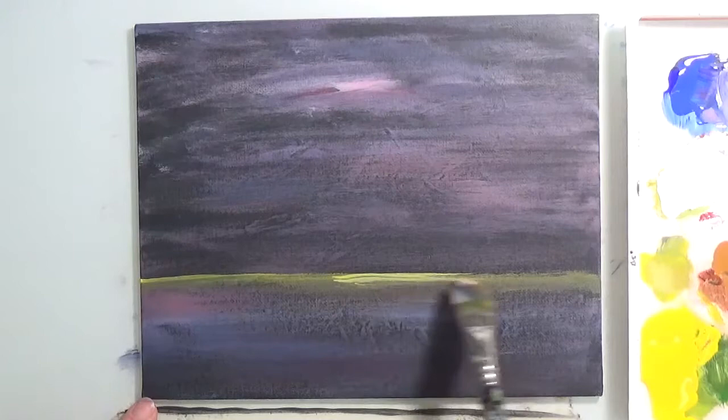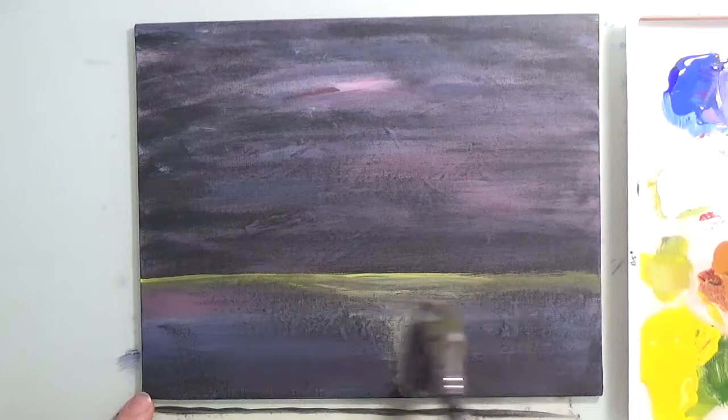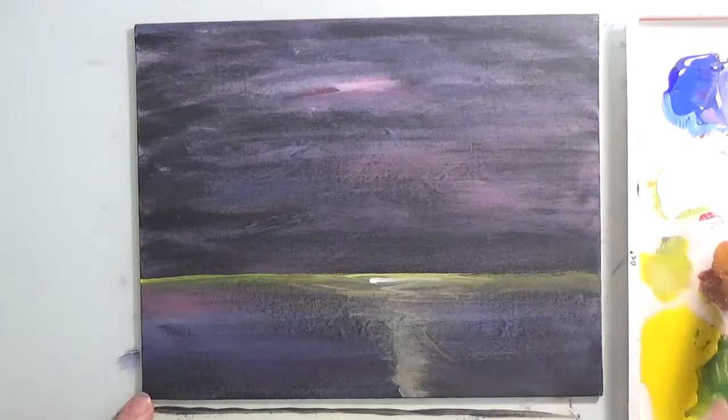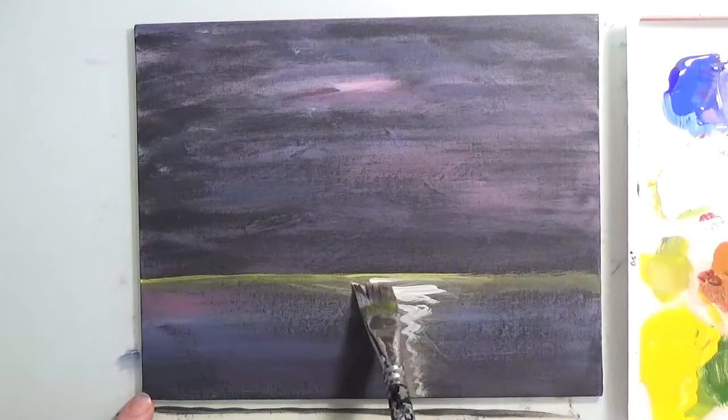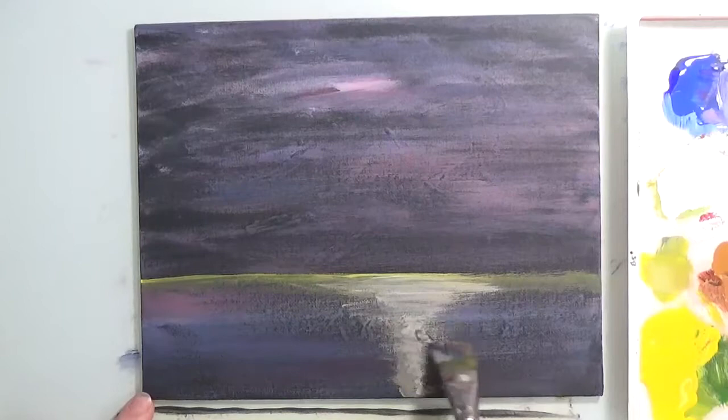Wiggle it — scrub, wiggle. Put a little bit of white if you like in there just to lighten it up even more. Now we're going to scrub it in — wiggle, wiggle. Spread it before it dries.